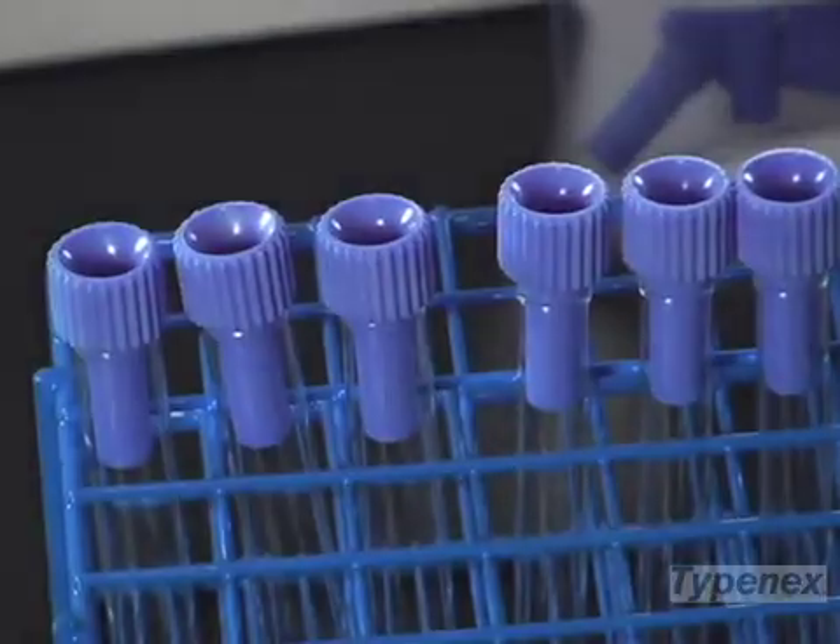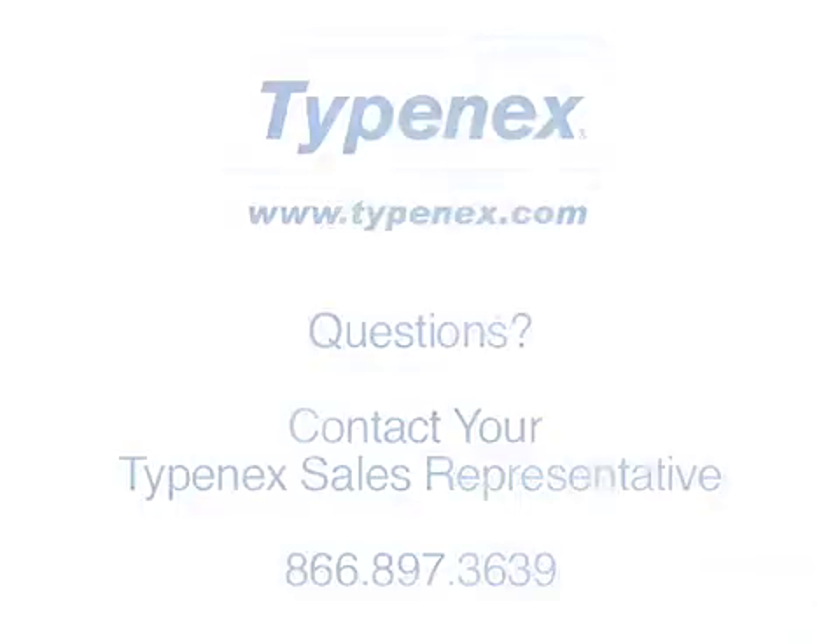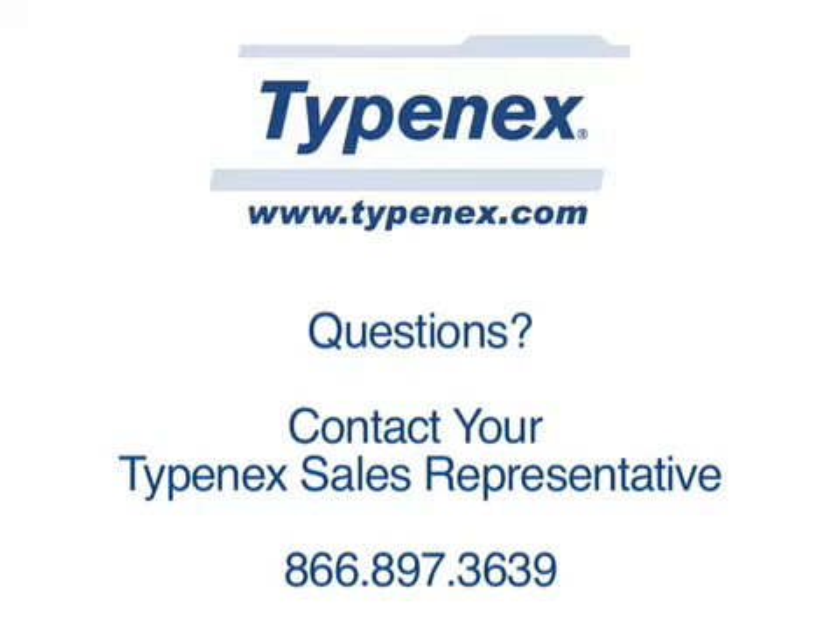Find out more about how TypenX can add value to your lab supplies. Please contact your TypenX sales representative with any questions or comments at 866-897-3639 or online at www.typenx.com.